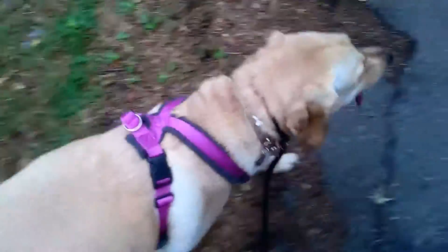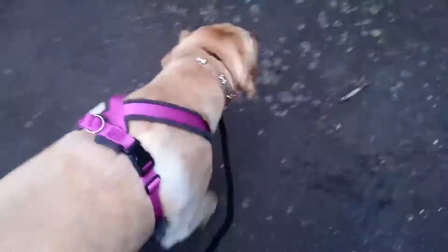The long line training wasn't going how we wanted it, so we've moved on. We're doing some short line training now. Yes she is. Nice and close. Short line.